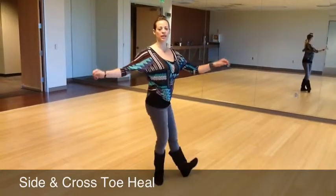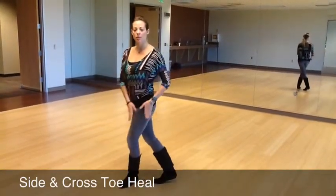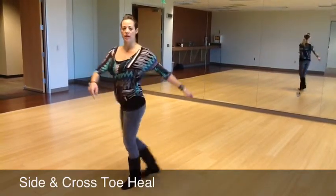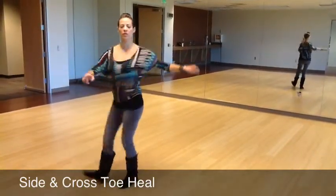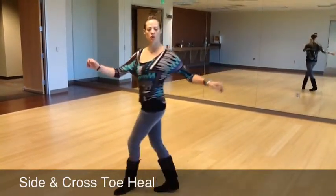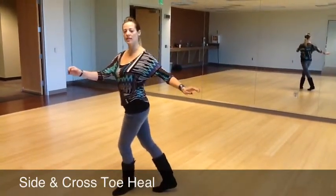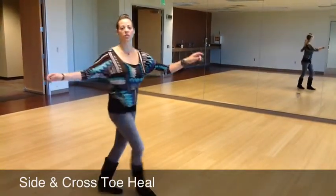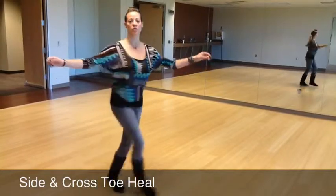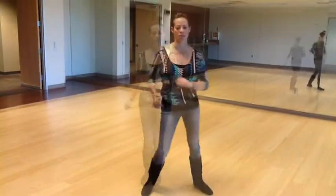Toe, heel, cross. And what we want to do is on the standing leg, swivel. So we have swivel, swivel, cross. Now we're standing on this leg — swivel, swivel, cross. So all together it looks like this: toe, heel, cross, toe, heel, cross, toe, heel, cross. And we just come out of it with a side break.